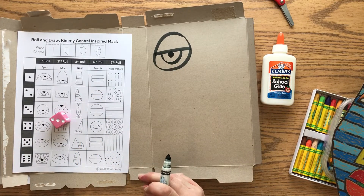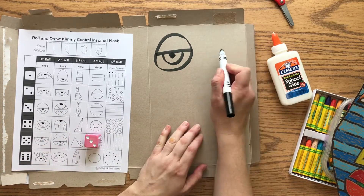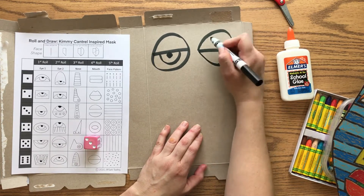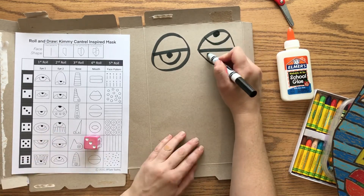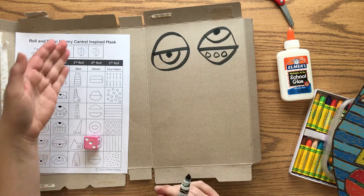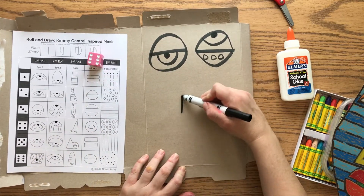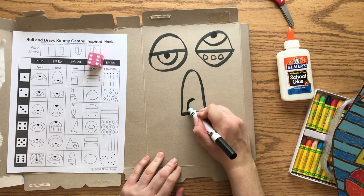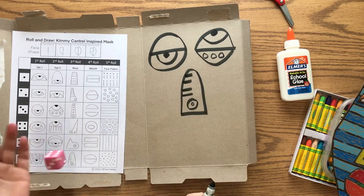Then I roll again for the second eye — I got a three again, but this eye is different. I start with the line in the middle, it's like a rainbow on top and a rainbow on the bottom, and the pupil is actually on the top in this one, with a small circular decoration at the bottom — almost like circular eyelashes. For the third roll I'm making a nose; I got a six. It's kind of like a really tall rainbow shape with circles and some lines up the sides.